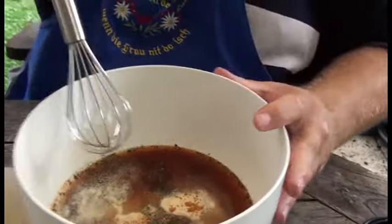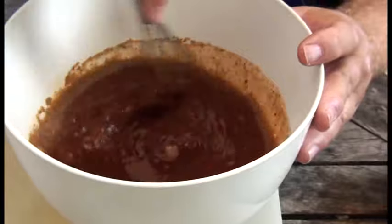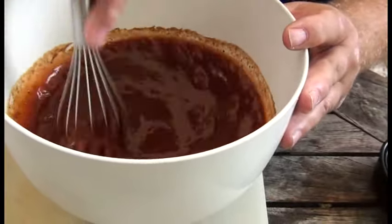Und jetzt werden wir das alles kräftig verrühren. Zumindest farblich schaut das schon mal aus wie eine Barbecue Sauce. Jetzt haben wir das da durchgewirbelt und jetzt probieren wir es natürlich. Nehmen wir uns einen schönen sauberen Löffel. Das muss ich mal abfüllen – das ist ja großartig.